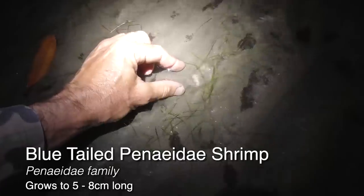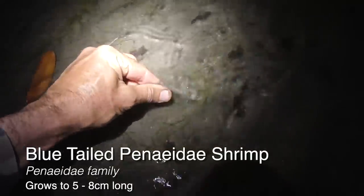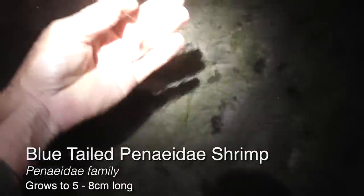Okay we've spotted another one. There he is - he just buried himself next to that leaf. These guys are actually called a blue-tailed panady shrimp. Got him - yep, there we go. Got him by the antenna. Oh and he has fallen off. Lost him.